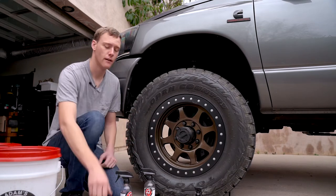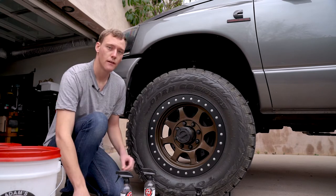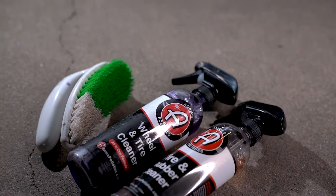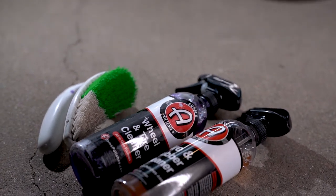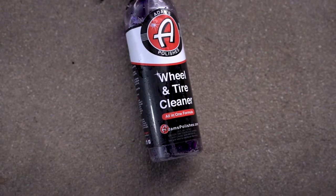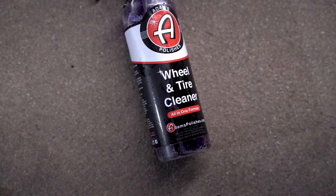So I'm gonna show you guys what you need — you don't need a ton. You're gonna start with a stiff bristled brush for scrubbing the tires. Second, you're gonna need either the Adams Tire and Rubber Cleaner or the Adams Wheel and Tire Cleaner. I really like the Wheel and Tire Cleaner because it does the wheels and the tires in one shot. It'll get all the browning, the dirt, everything on your rubber that makes it look gross off.